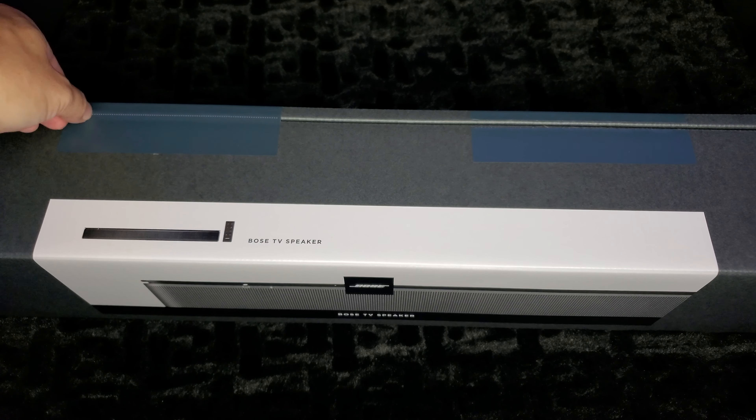First impression right out of the package: well built, perfect size. I noticed it does not have a shiny top like the 300, 500, or 700, but it is a nice finish and it doesn't pick up fingerprints. We have our Bluetooth indicator and our television sound indicator right on front. We have a speaker dead center and then one off to the right and left.